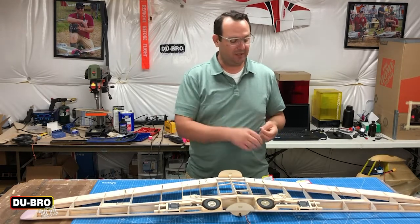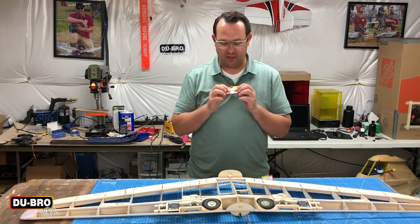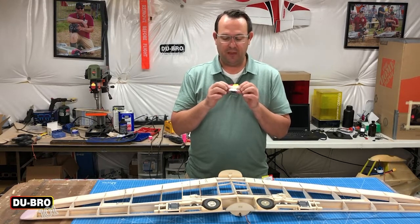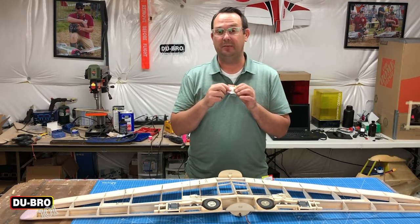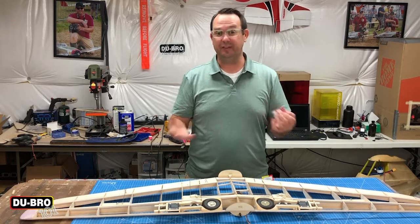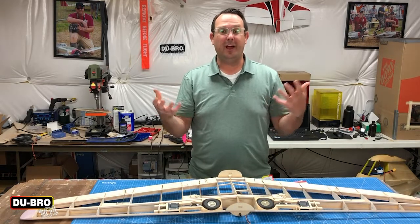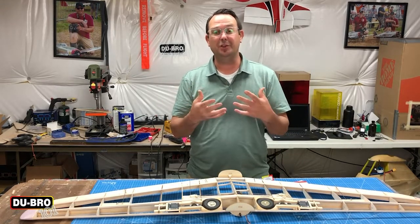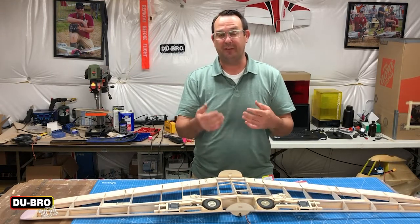That's where the aileron connectors come into play. It's a single nylon piece on a ball clevis, so there's very little slop if any at all, and there are two threaded ends that get screwed into the nylon piece. It's adjustable, so you set up the model before you cover it and you're done. I'm going to take you off the tripod and get you up close and personal to show you exactly what I mean, because it's easier to see up close rather than from afar.